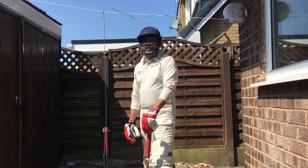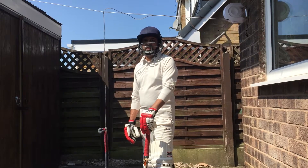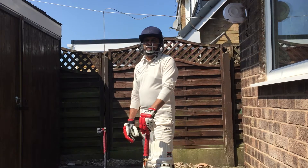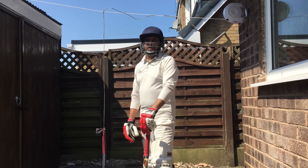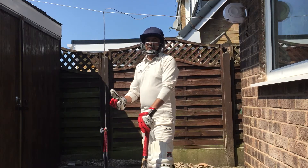Hi guys, today I'm going to show you a simple and very clever technique for how you can practice your cricket. You can't practice with the club members because of the lockdown restrictions, and last week they lifted the restriction for practicing cricket, but unfortunately due to heavy rain we had to cancel the practice session. So I decided to do my practice on my own — just me, my bat, and my ball.